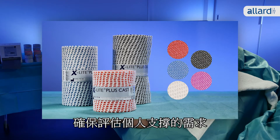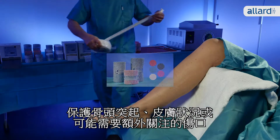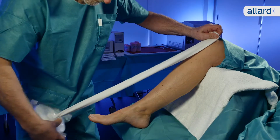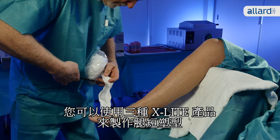Make sure to always evaluate the individual patient's need for support, protection of bony prominences, skin condition or wounds that might require extra attention. You can use any of the three X-Lite products to make a circular short leg cast.